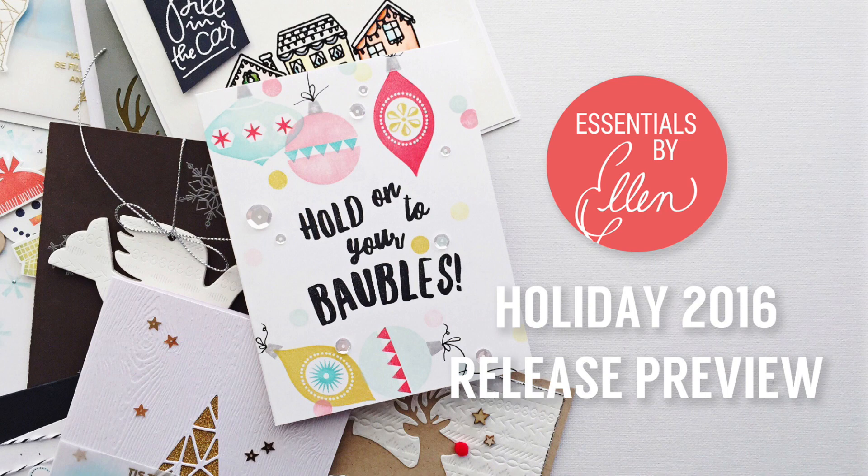Hi everybody, it's Julie. Welcome to the Essentials by Ellen holiday 2016 release preview. We're pretty excited around here — we've got lots of holiday cards and inspiration to share with you, but first I'm going to show you a little bit about the new products in this release.